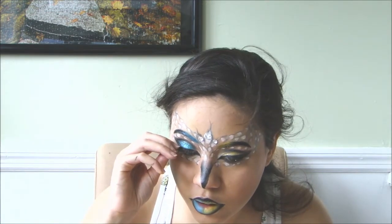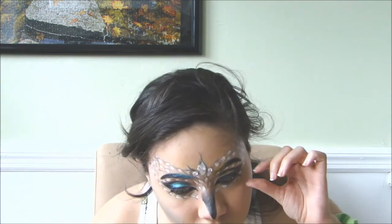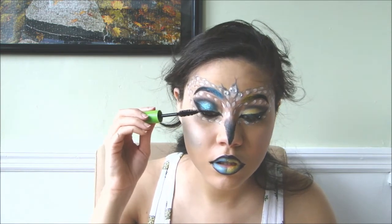I'm gluing a couple of eyelashes in the corner of my eyes. Then I applied some mascara and for a little extra shimmer, I found this super cute glitter mascara from Hard Candy.